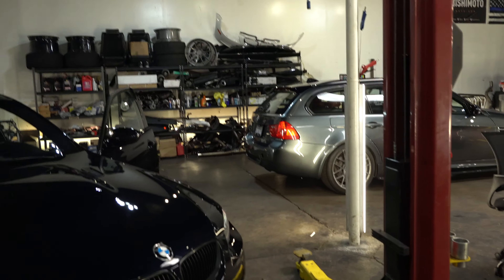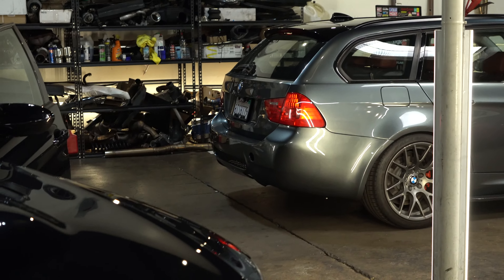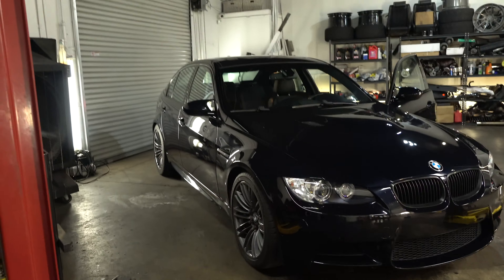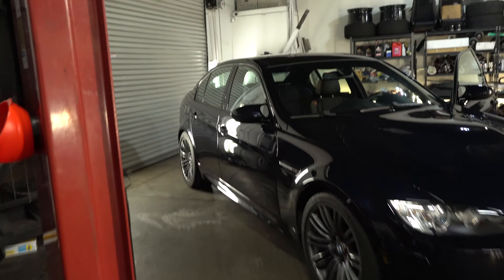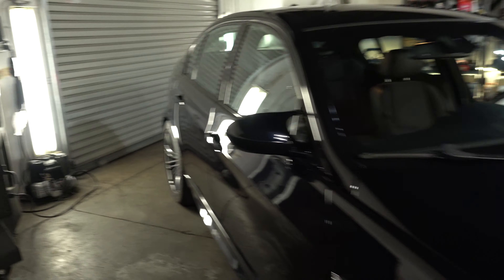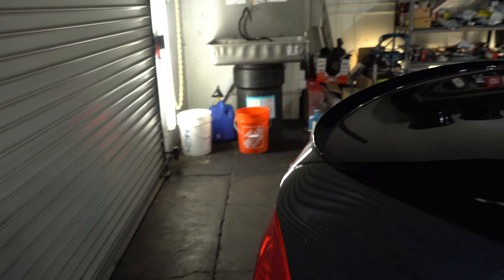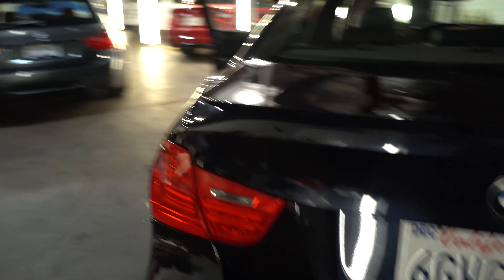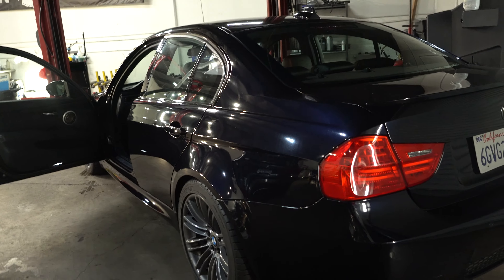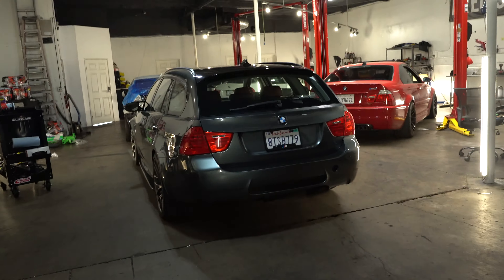The car already has almost everything you need to convert it to an M3, minus a couple small things. It doesn't have an exhaust currently, but I'm going to be putting a Borla axle-back on it. It's a complete, super clean shell. I've actually been driving it around and getting it ready for smog before I pull the motor out. I'm out of town this week, back Friday night, so I'll probably be pulling the motor Saturday and Sunday and swapping it into the E91 over the weekend.